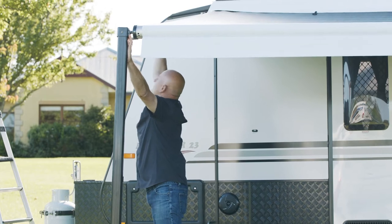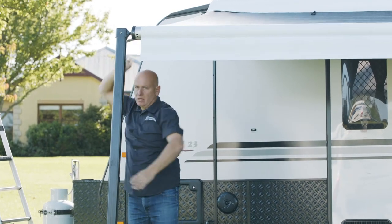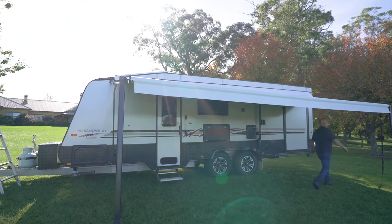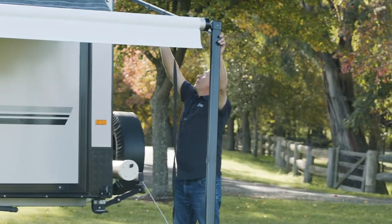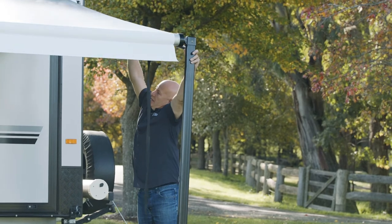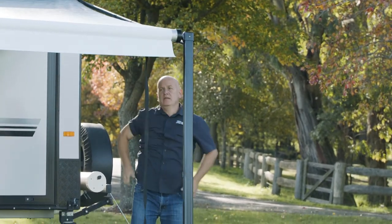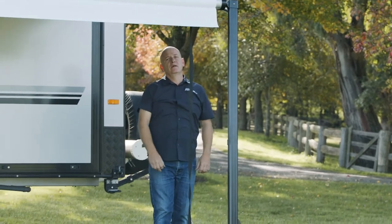Once this is set, undo again and push that out — that'll be your lock-in position. What you do to the front, you do to the rear. Push that out again. That's how you set up the awning ready to go.